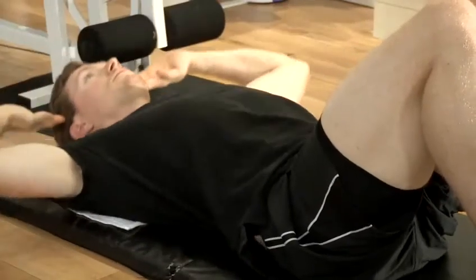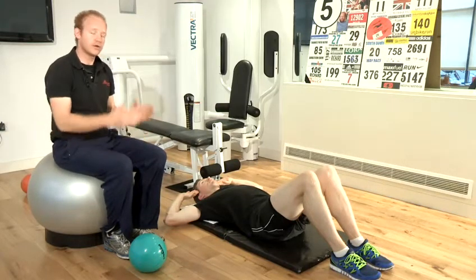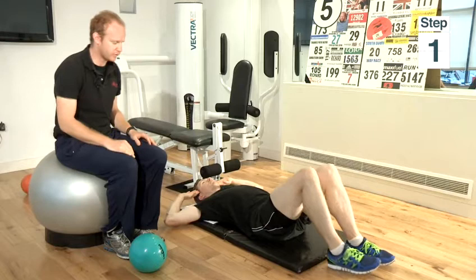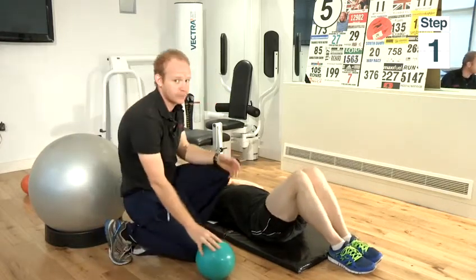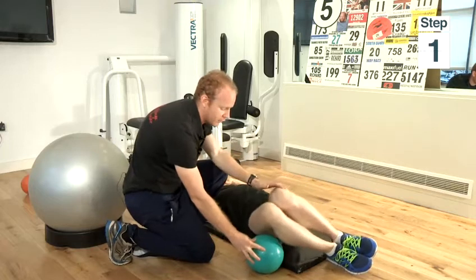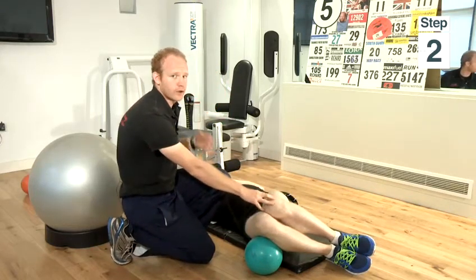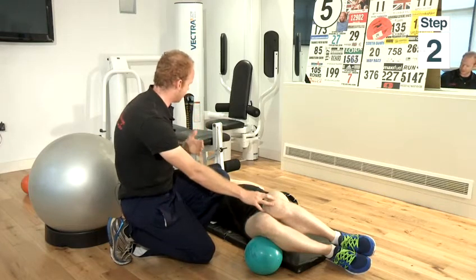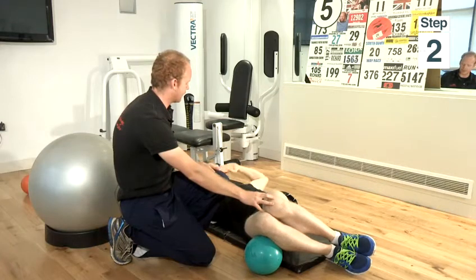The second exercise is the stomach crunch with a slight rotation of the legs. Very simply, you're lying flat on your back again, legs bent, feet on the floor. Then using any kind of object — in this case a ball — just drop your knees down onto the ball. Doing the same process as before, you have a nice big gap between your chin and your chest, hands beside your head, just lifting your body slightly off the ground and then back down again.